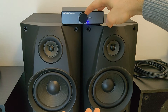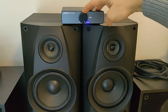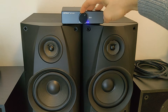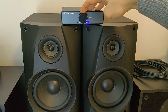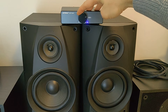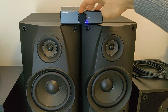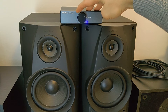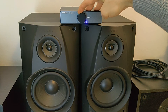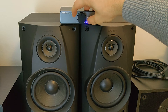Look at the speakers — not even a little distortion, just clear power. Very nice. And it becomes very, very loud. The volume knob is very light and very nice to feel when you're scrolling.